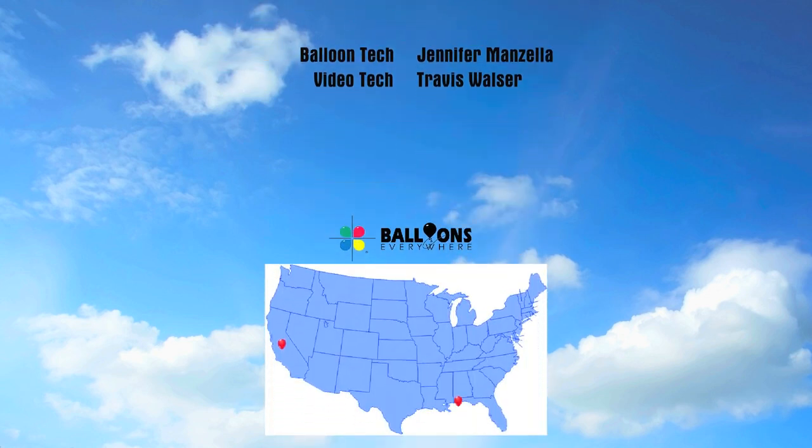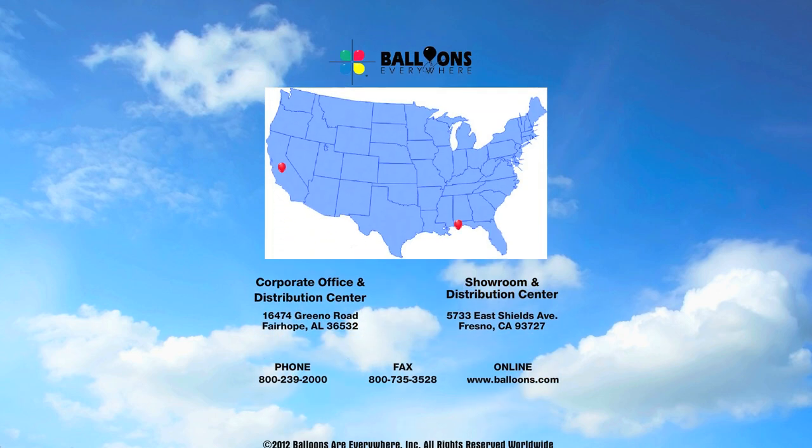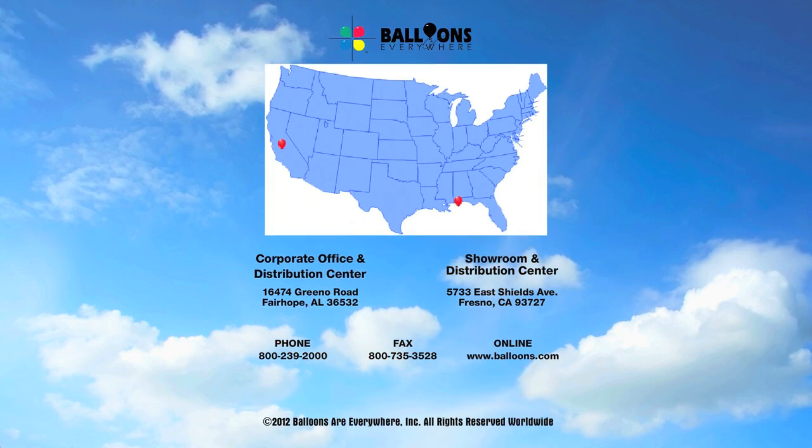All the materials needed for this project are available from Balloons Everywhere. For fast shipping from the nearest distribution center, you can order online at Balloons.com or call 800-239-2000.